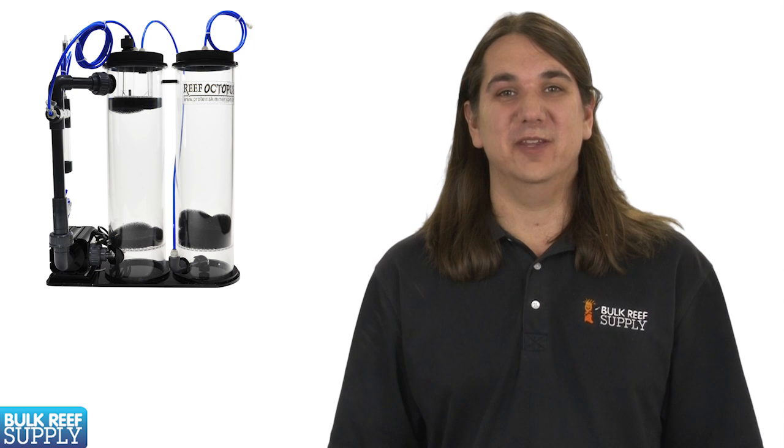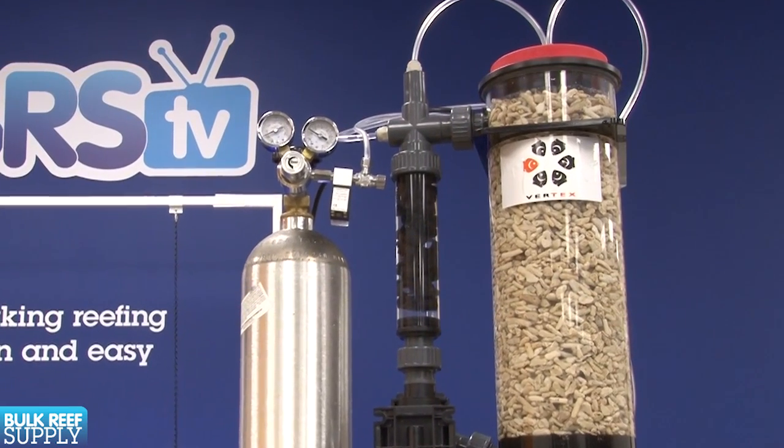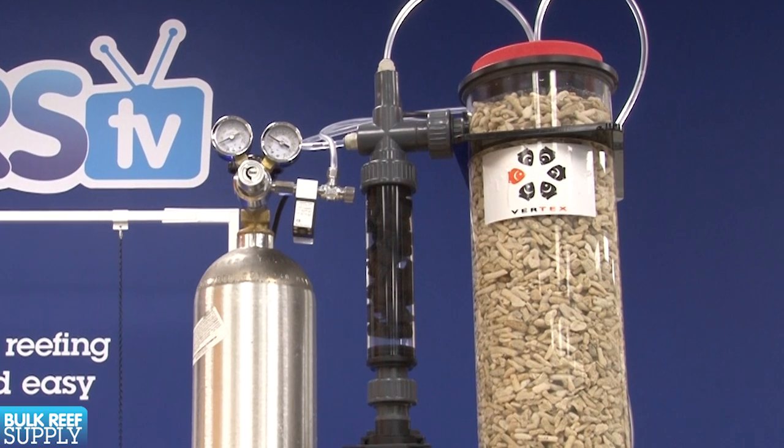Today on BRStv we are going to go over calcium reactors. We will go over the basic theory, discuss some of the benefits, the basics behind setting one up, and we will offer a few tips at the end. This type of reactor has been around a very long time and been used successfully in countless reef aquariums. If ever there was a tried and proven method of maintaining calcium and alkalinity, this is it. This is also an equipment junkie's dream come true. If installing and tinkering with equipment is half the fun of owning a tank, a calcium reactor might be the best solution for you.